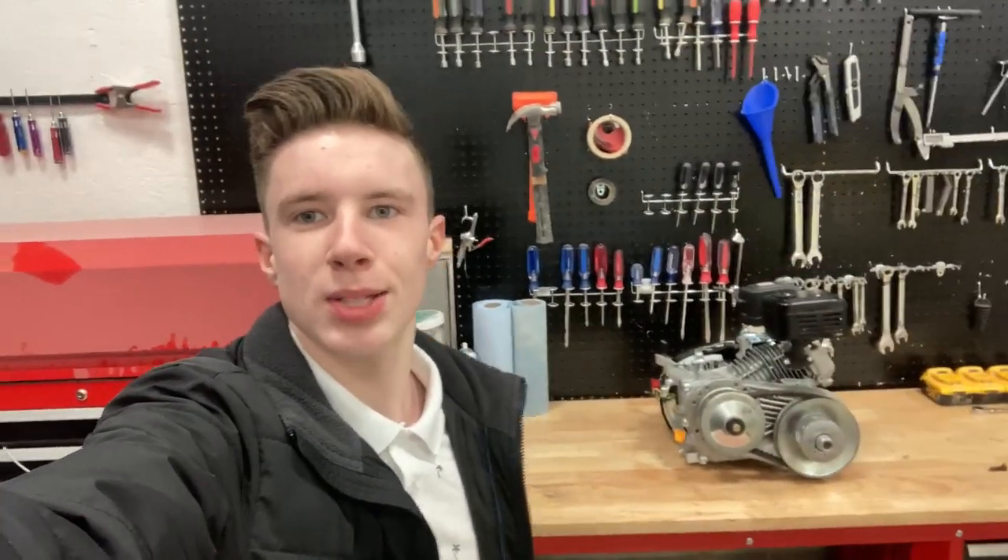What's up YouTube, Joseph Perrin here at Perrin Power Sports and today we're going to be looking at how to install your torque converter onto your Predator 212 engine. So let's get right into it.